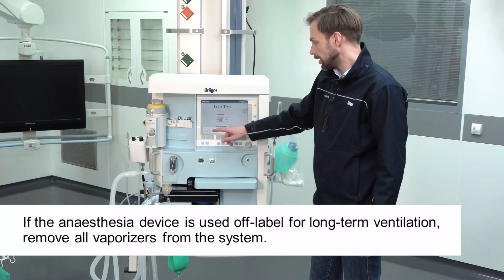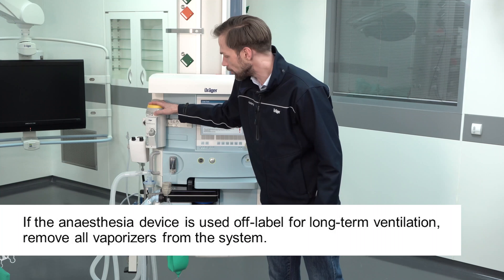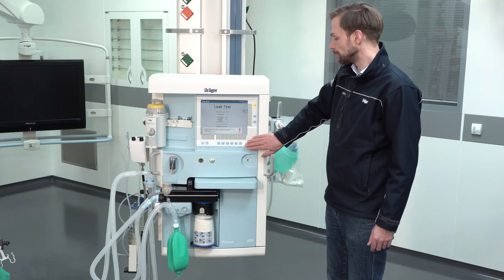The vapor leaks — I would like to measure if there is any vapor leak. So I will bring the vapor up to 0.2% like it is written here on the screen. And now to start the leakage test I simply have to press the rotary knob.